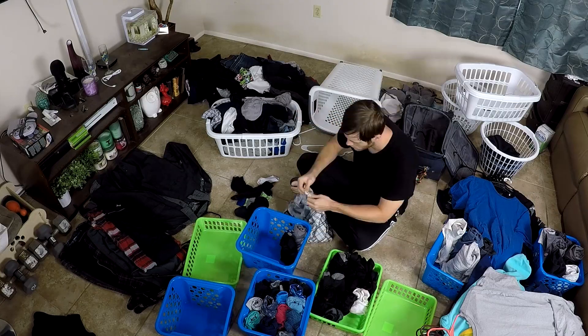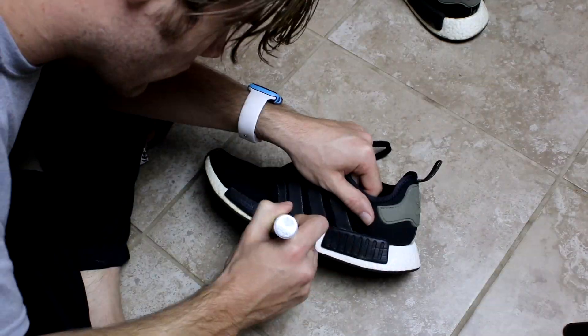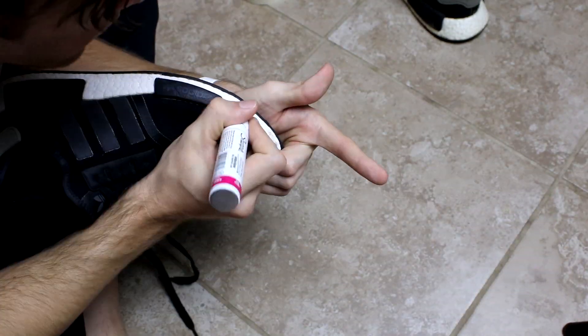In today's video, I'll be showing you guys how to properly organize all of your clothes, donate what you don't need to charity, and restoring a fairly old pair of Adidas, plus more DIY clothes hacks that I'm sure somebody dared me to do in the comment section.